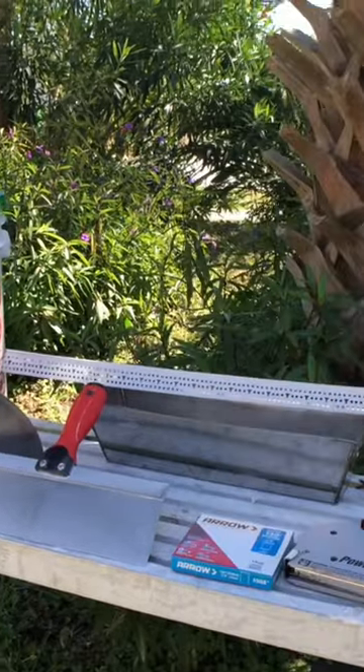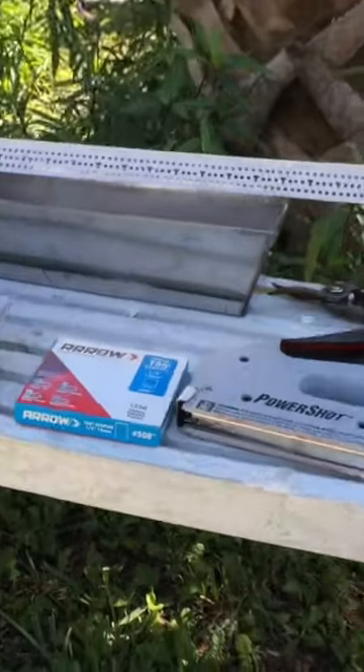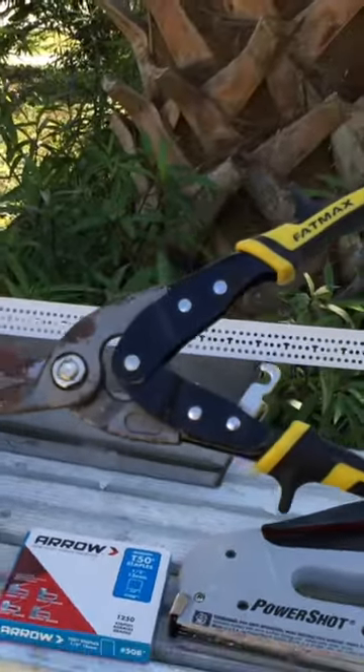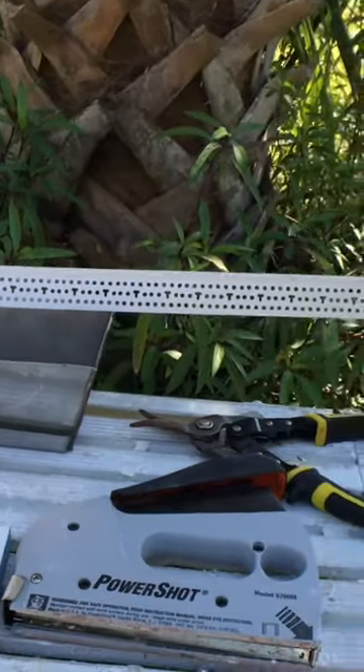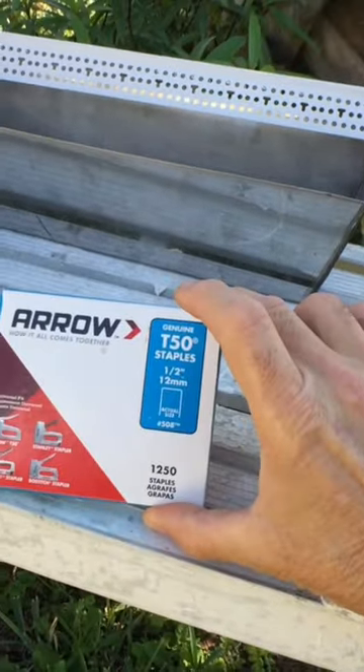Here are the tools and products I used to install the vinyl corner bead. I used Stanley Fatmax 10 snips to cut it, where I put the 45-degree angle on the edges. PowerShot staple gun with half-inch staples.